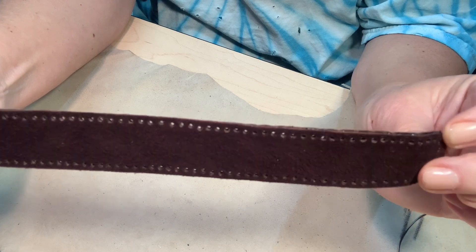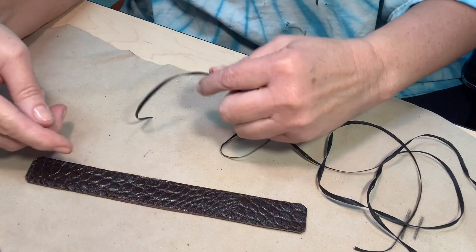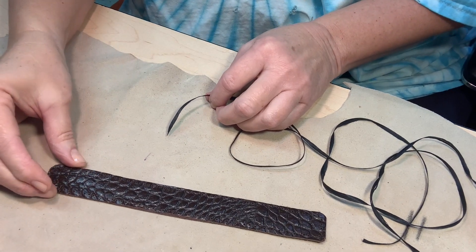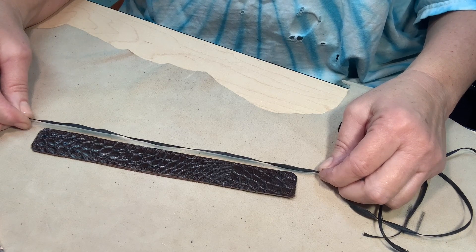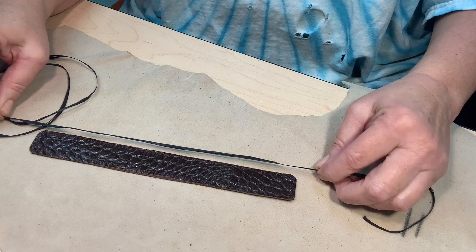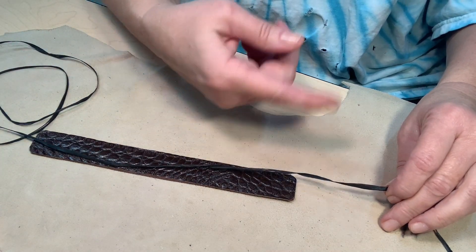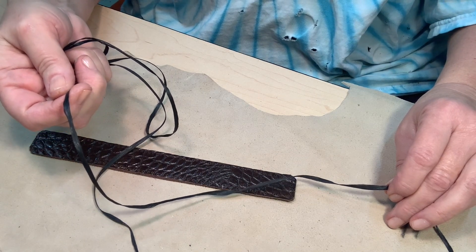The next thing we're going to do is the sinew — we're going to do a whip stitch all the way around. What I've got here is some black sinew, and this is how I measure mine off. You're going to be stitching just a whip stitch all the way around and it takes up space, so make sure you don't run out. I take my sinew and measure it out about three to four times the length of the bracelet. I'd rather have too much than not enough, because you cannot go back — it's a lot more difficult to make the stitches look uniform if they've been interrupted.